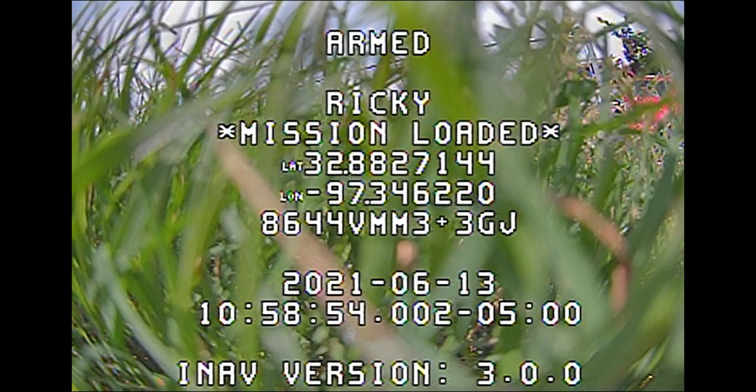This is pretty cool — the loaded mission is showing up on the arm screen. That's pretty handy. I've always wondered if I forget to load the mission by using the stick commands, but now I'll know.